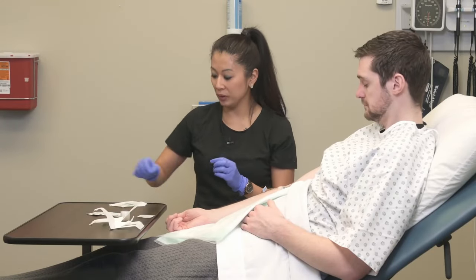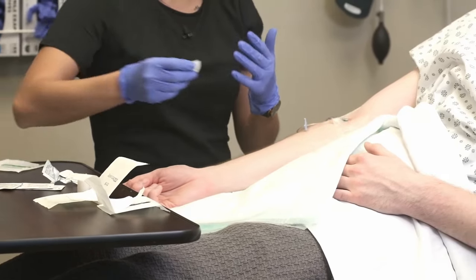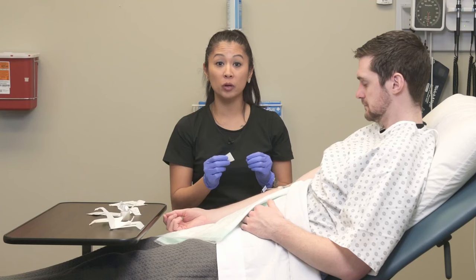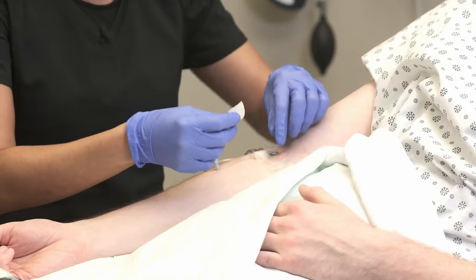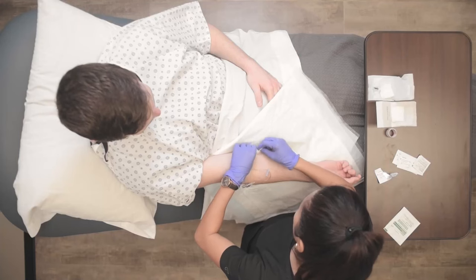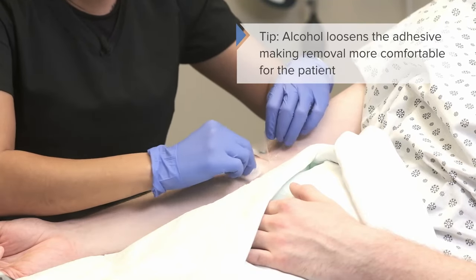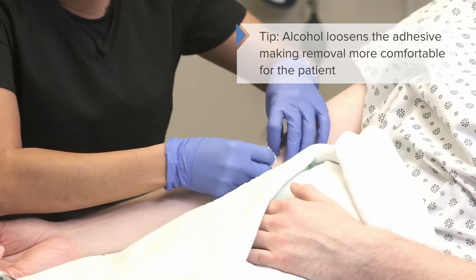Now I'm going to take an alcohol pad. Everybody's a little different, but I like to use an alcohol pad just to loosen up the sides and the tape. Your facility may also have an adhesive remover that looks a lot like these alcohol pads, and you can use that too. We're going to pick a side and slowly start peeling back the corners. The alcohol loosens the adhesive and makes it a little less painful for the patient.